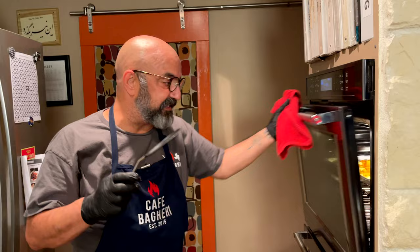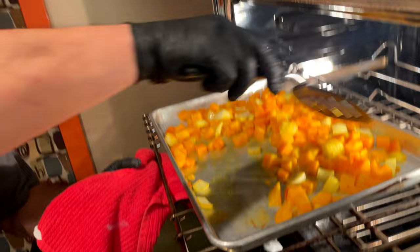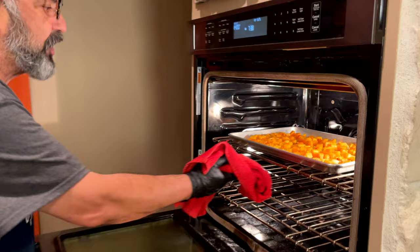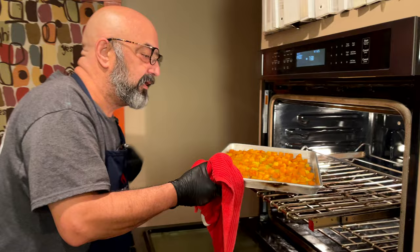Halfway through roasting these vegetables, we're going to just turn them over a little bit. You shake it to make sure they settle back down and let it roast some more. It's been about 45 minutes. I observe to see when I get some char around the onions and squash, and I think I'm there. Watch for that change of color in your oven — maybe somewhere between 30 to 50 minutes.